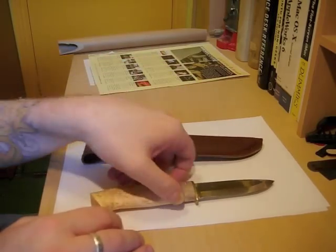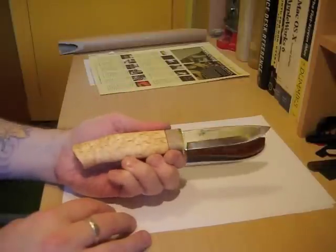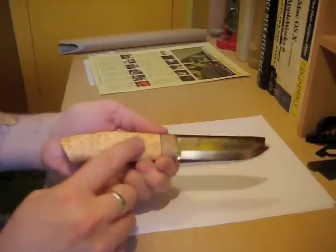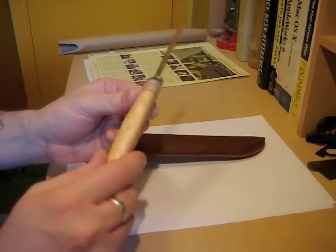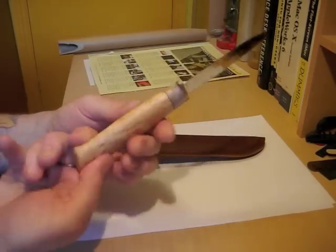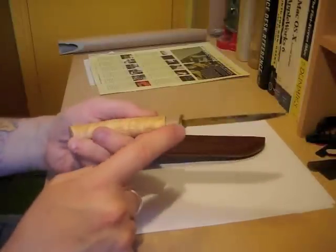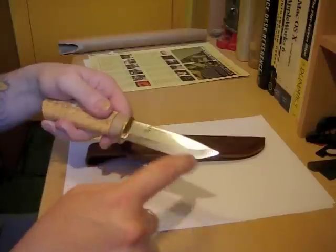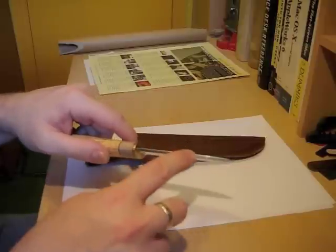The knife itself is a very traditional Scandi type knife. A curly birch handle, it's a hidden tang — partial tang — so it's a very nice single piece all the way around. Reindeer antler insert there in front of the brass finger guard. Scandi edge, 3 and 3 quarter inches, 3mm thick.